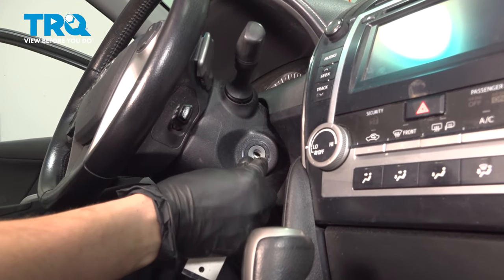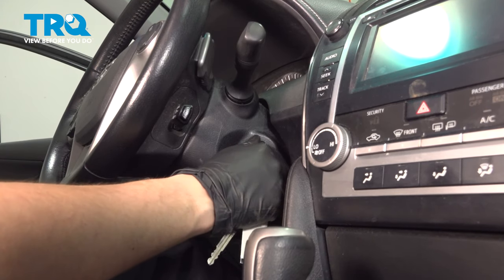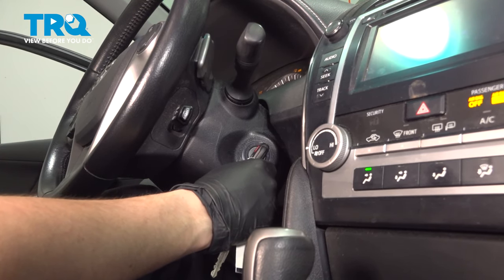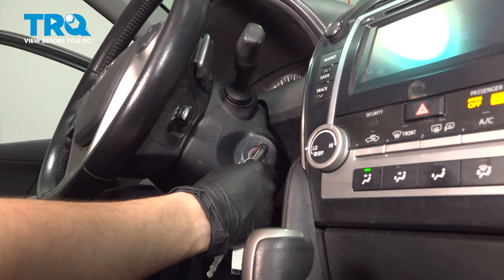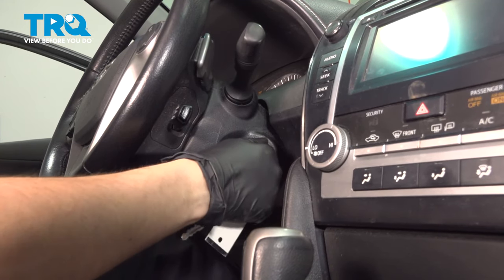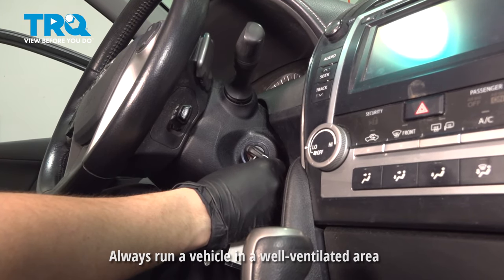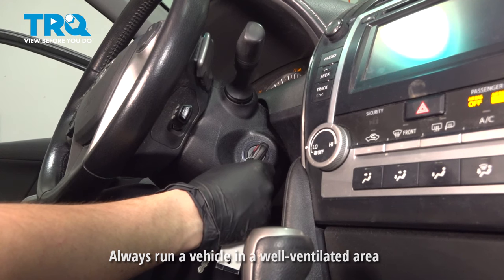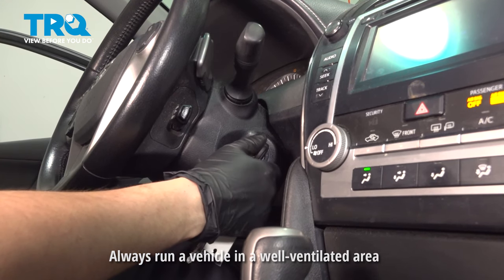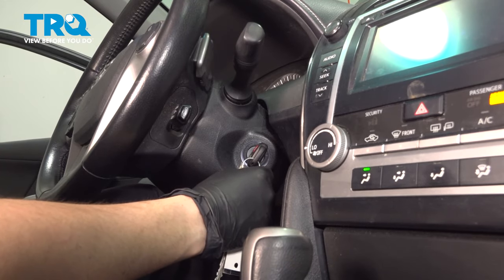Now that the job is done, before we start the vehicle I like to prime the fuel system — put the key in the ignition and turn it two clicks to the on position. This is going to let the fuel pump run. Hold it here for a few seconds, shut it off, and do this again — I'm going to do this three times and then I'll start it. This usually gets all the air out of the system. You can hear the fuel pump run if you're in a quiet environment. And it starts right up.